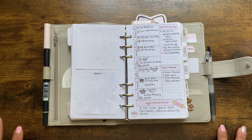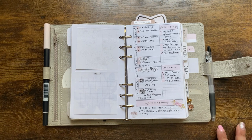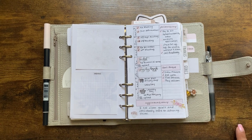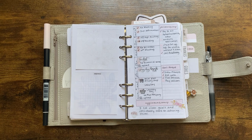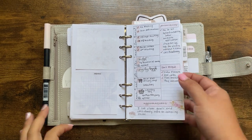July was supposed to be my month off work to relax and reset, but sometimes life doesn't happen the way we want. I did end up getting a promotion at work, which I'm super excited about, but that meant a lot of administrative work in the month of July. So for July I moved to a week on a page, and I really enjoyed it — I never thought I could plan on a week on a page, but it worked out really well.